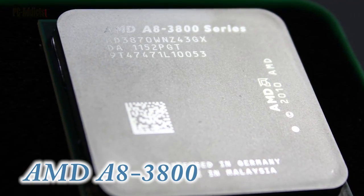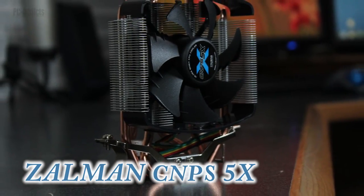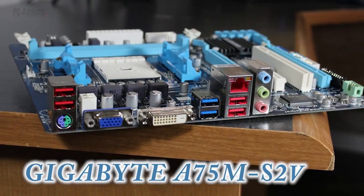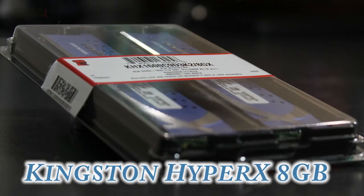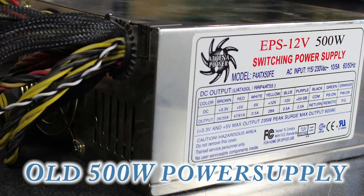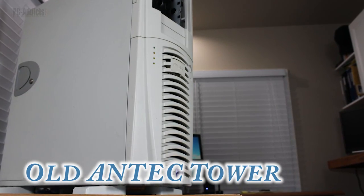For our build, here's our AMD A8-3800 APU, and to cool that APU is going to be the Zalman CNPS 5X CPU cooler, some old thermal paste I had laying around, our Gigabyte motherboard, Kingston HyperX 8GB DDR3 RAM, a very old 500 watt power supply that used to be my main computer's for many years, and an old Antec ATX full tower computer case.